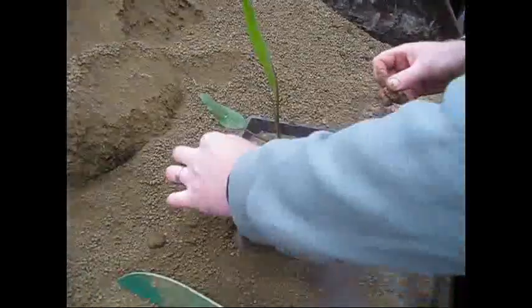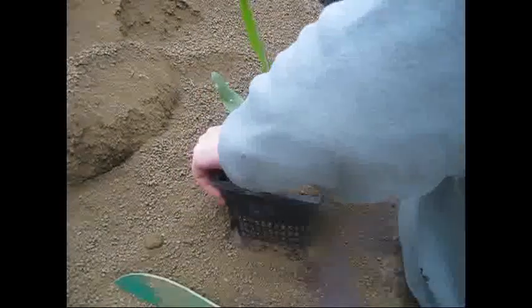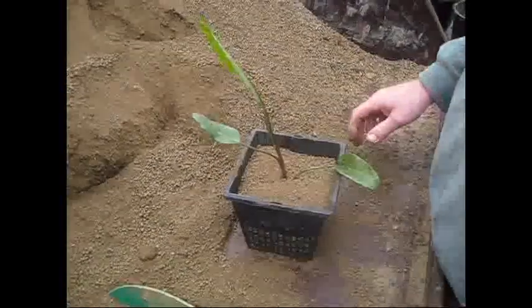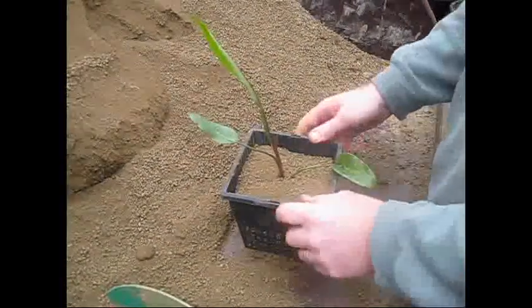Now the fertiliser tablets can be placed in afterwards. Just push them into the soil, just 2 or 3 inches. You just use 1 or 2 in a 2-litre pot.